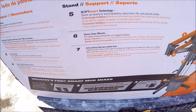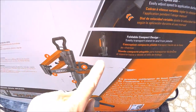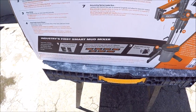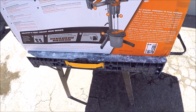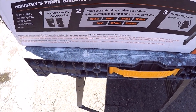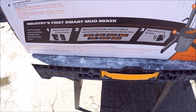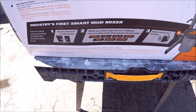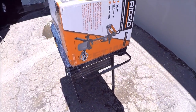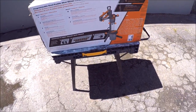Heavy duty wheels for maneuvering the stand. You can see how the stand folds up right there. This is a pretty heavy duty mixer. You can mix thinset, grout, leveler, mortar, paint, drywall, concrete. If we keep this tool and it's something that we like, thinset will be our main material being mixed. Rigid dual paddle — let's unbox this and put it together and put it to the test.